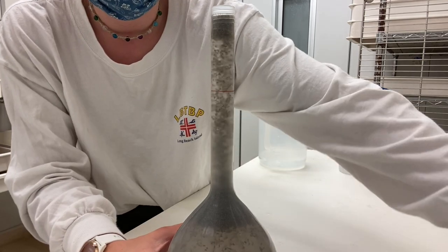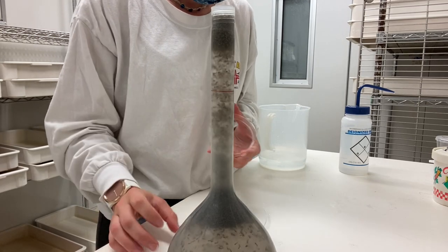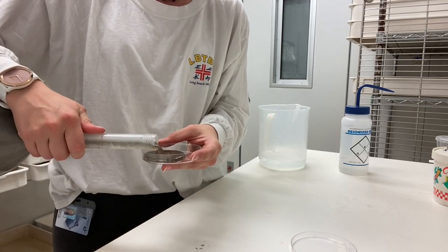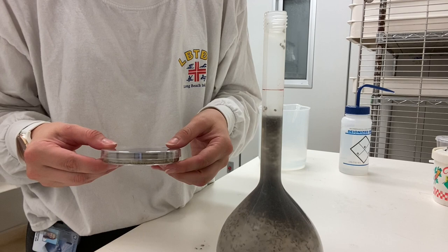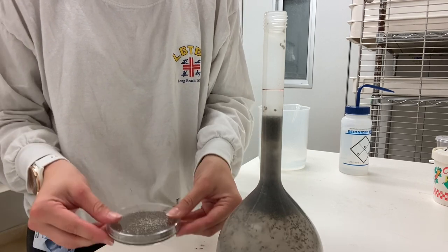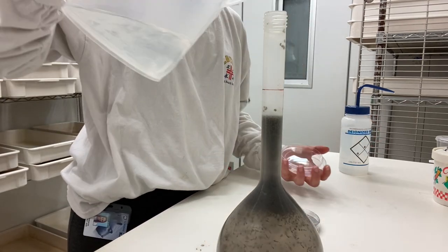And then you pour the pupae into the petri dishes to fill the cages. So you just pour them out so that the petri dish is about this full. You don't want it to be any fuller than this.